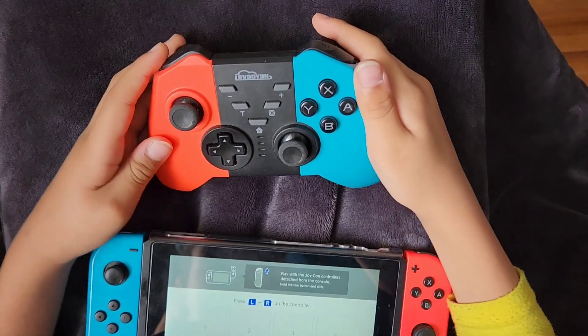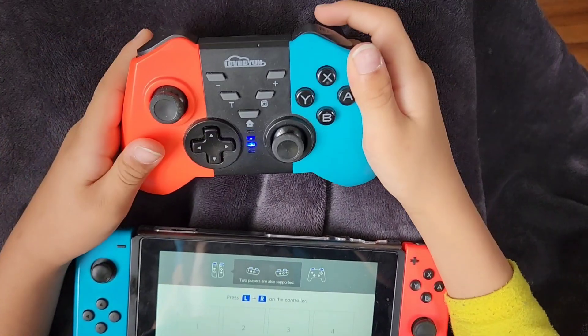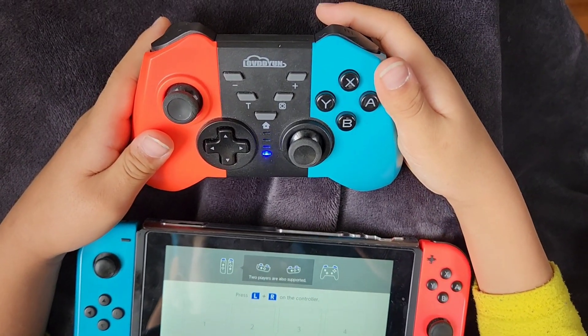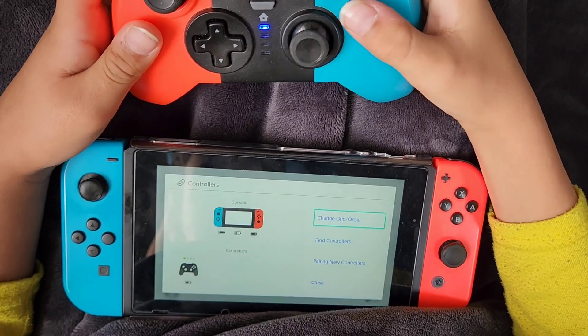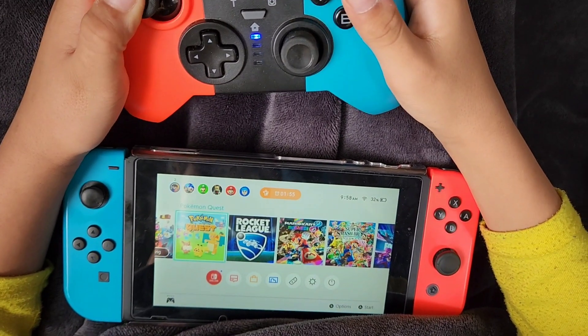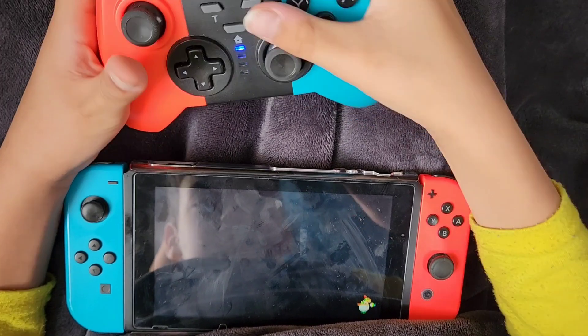The Bluetooth pairs very easily to the Switch. Let me show you how easy it is to connect this controller to the Switch — just press the home button to turn it on. And then it connected and it works flawlessly with the Switch, making it very easy to play games.